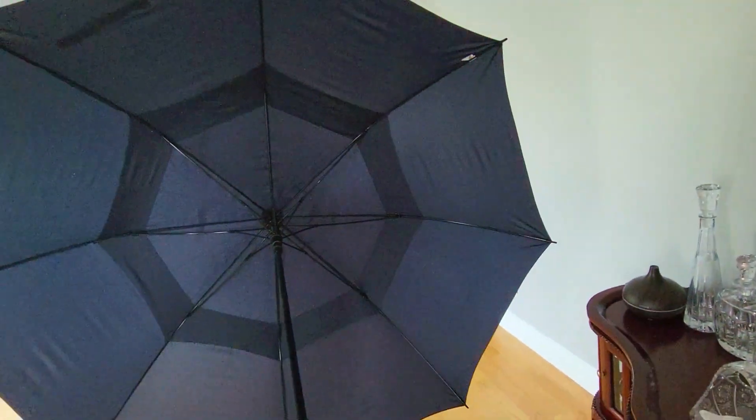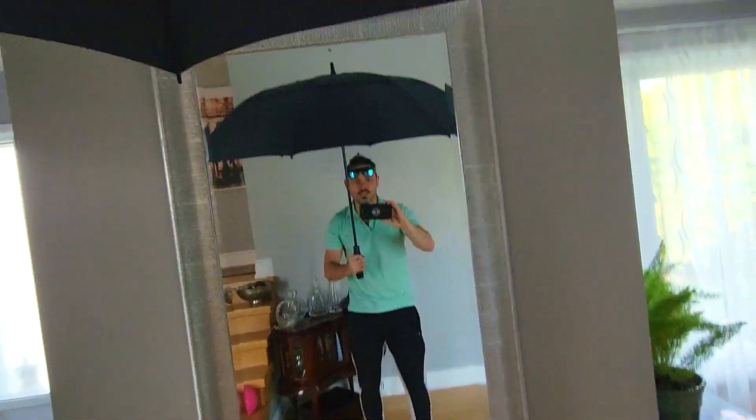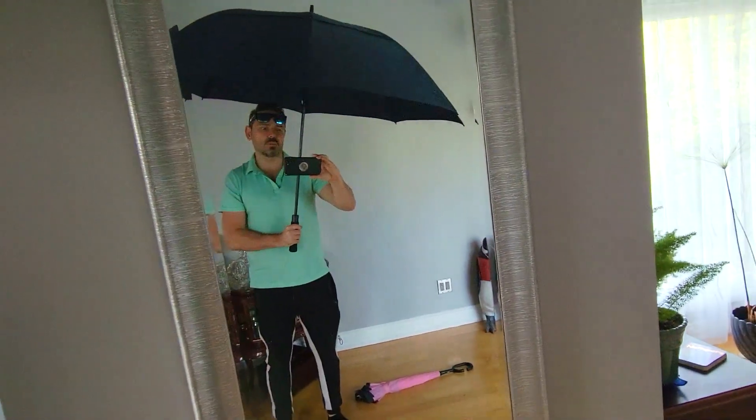Ooh, this is big! Now if you see underneath — if you see me here — look how big that is. Let's go open the other one.